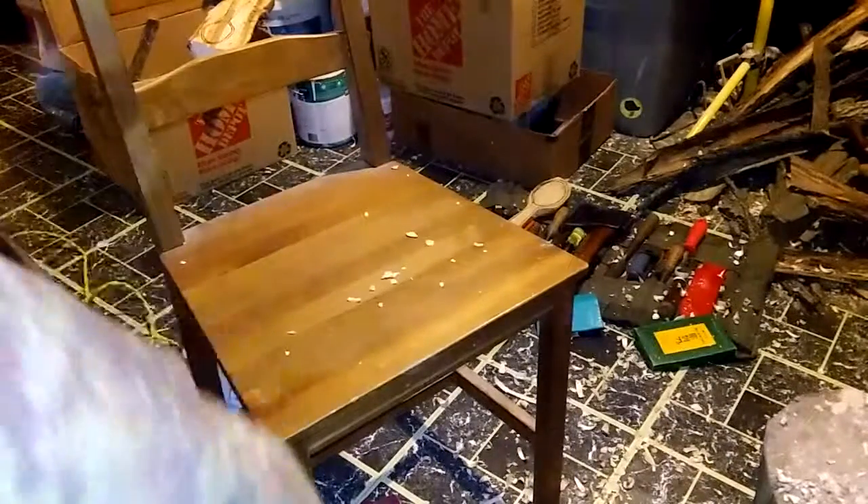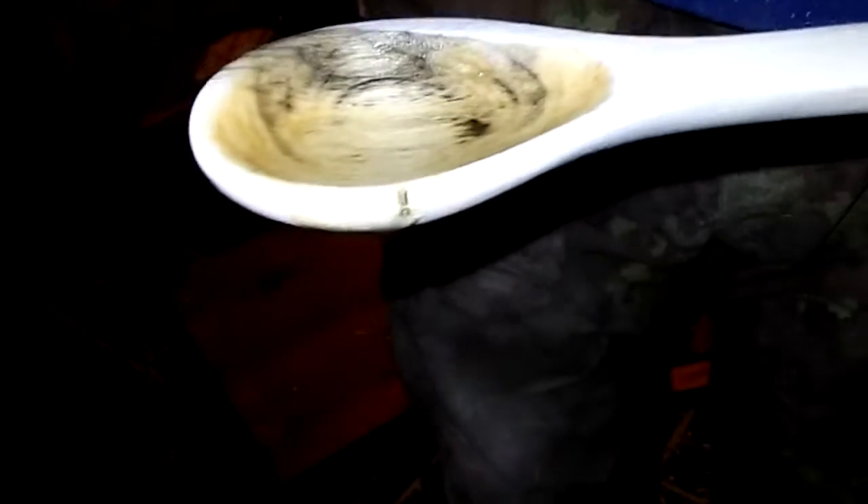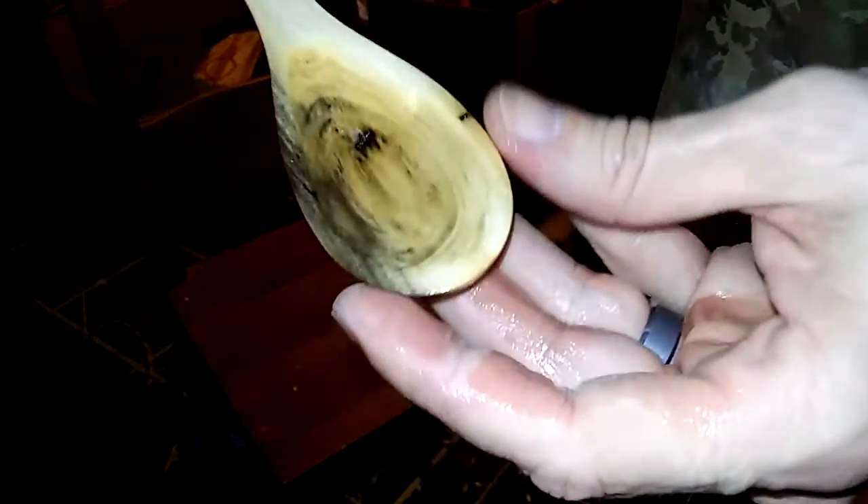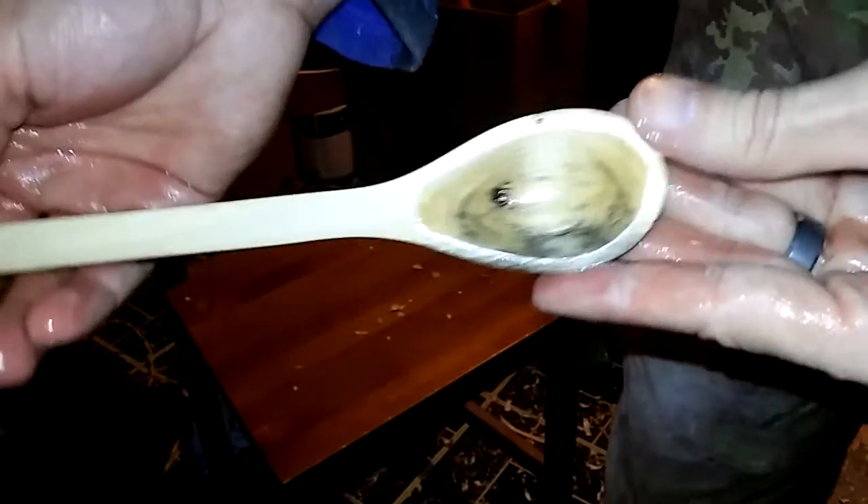All right everybody, I'm back. So I'm going to show on camera here using food-safe mineral oil. Let me tip this down a little bit — I'm spilling it on the floor, so I'm just going to coat this here. I'm not using the vegetable oil or the olive oil mixture. The mineral oil doesn't darken the wood up as much as the olive oil and vegetable oil. So this is what we have.